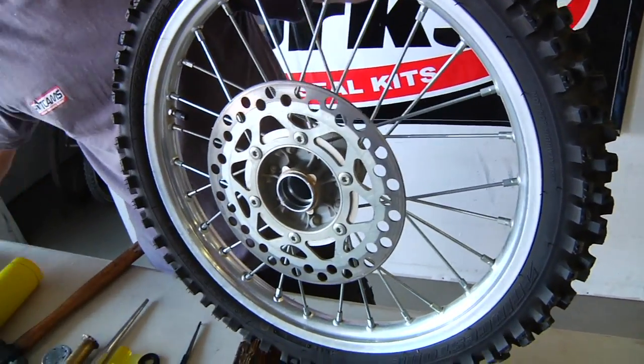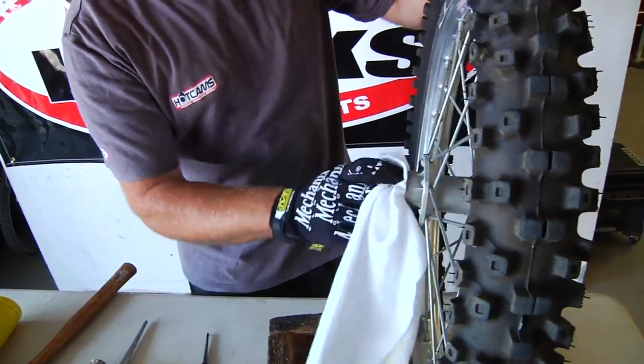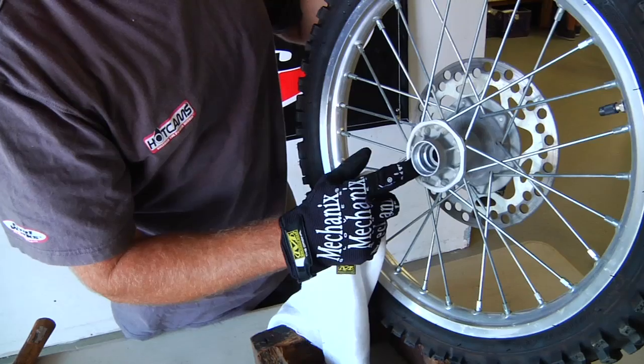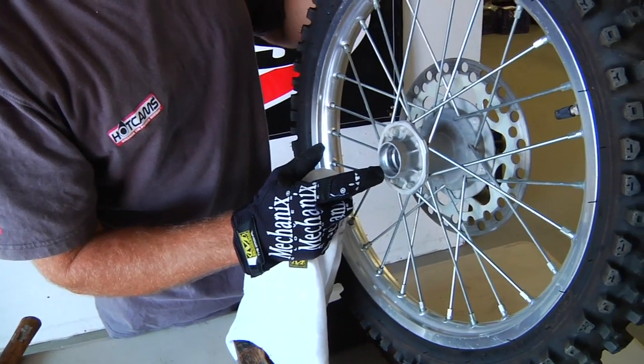At this point I'll put a little contact cleaner in there and clean them out really well. Now we're going to heat up the aluminum surface of the hub and knock in our new bearings.